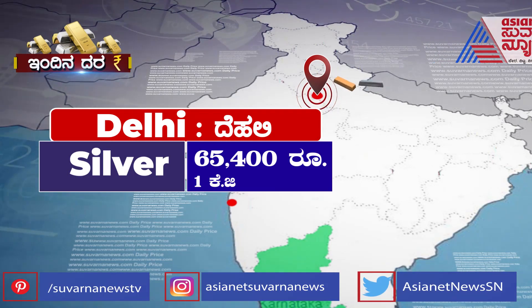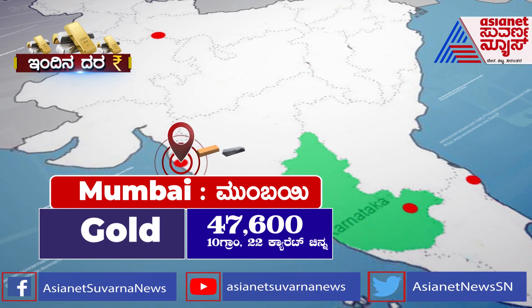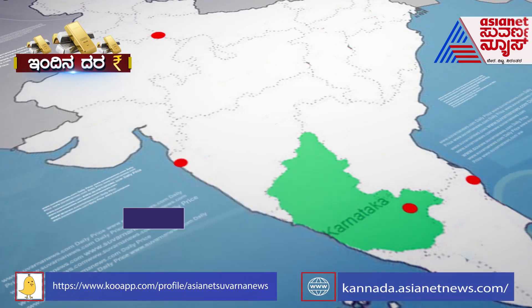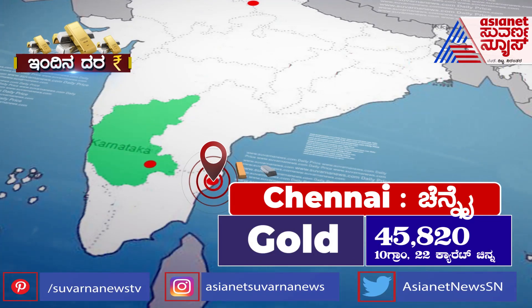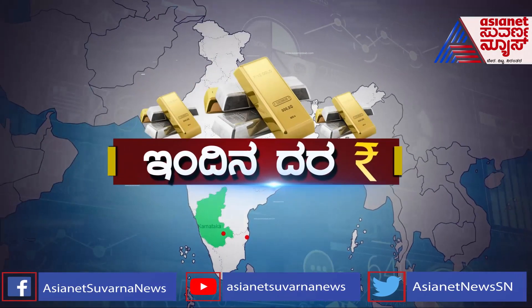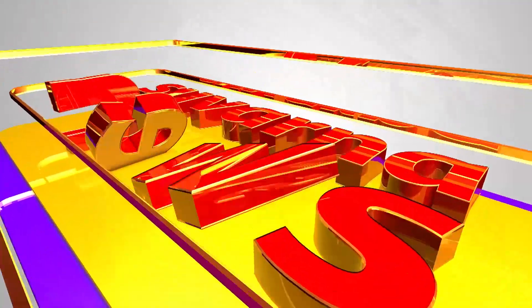Let's get started. We'll see you next time. This is the Asianet News Network's question. You are the Asianet News Network.